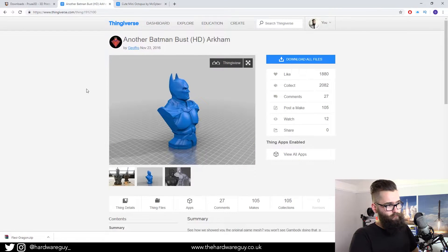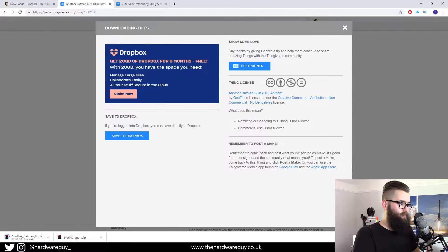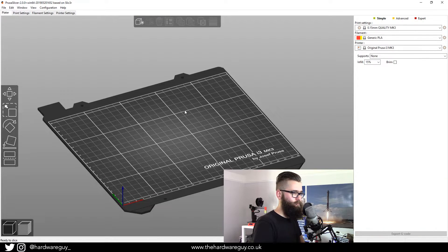We're going to be using a Batman model — there'll be a link to this in the description if you want to use it. All you do is hit the download button and as you can see it downloads straight away, no signing up — it's awesome. Now we want to come back to our slicer and add the model into our workspace.